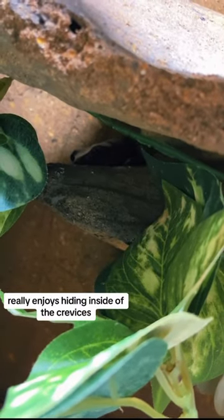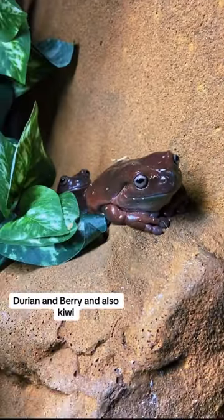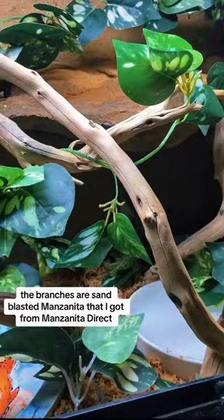My frog Coco really enjoys hiding inside the crevices. Durian, Berry, and Kiwi — who's not over there right now — all sleep on this ledge during the day.